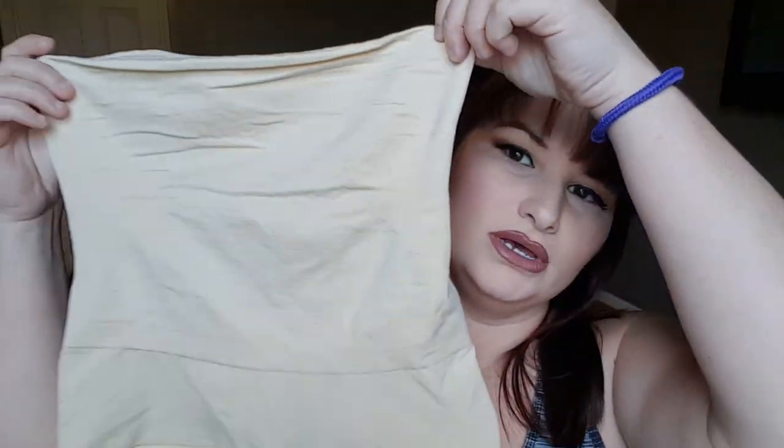This is a good review because I already like them, already washed them, and I'm already going to wear them again. I've already put in my next order for another pair. I really love them, and I was not sent these for free — I bought them with my own money, no discount.